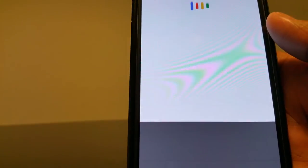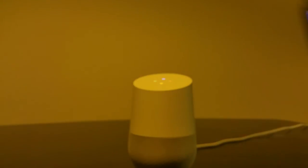'OK Google, what can you do?' — 'Here are a couple of suggestions: you can say play the Name Game with the name Jeff, or play Mad Libs. To find out more, look at the full list in the Google Home app.' 'OK Google, what time is it in London?' — 'The time in London, UK, is 3:57 AM.' 'OK Google, tell me a joke' — 'How do you get rid of butterflies in your stomach? Stop eating caterpillars.' That's so corny.